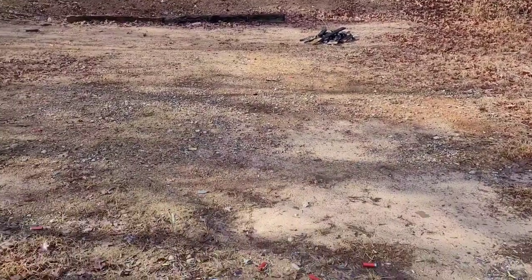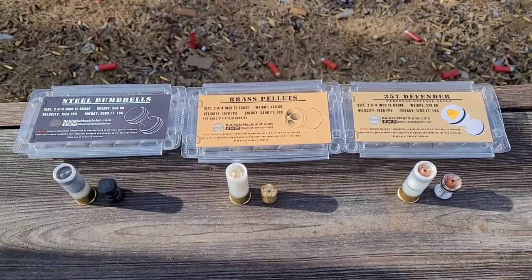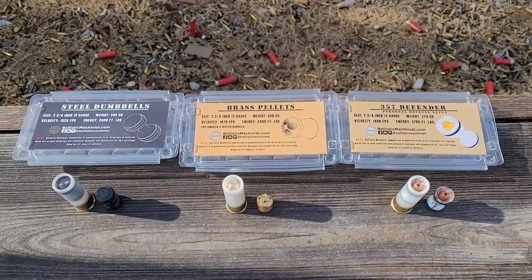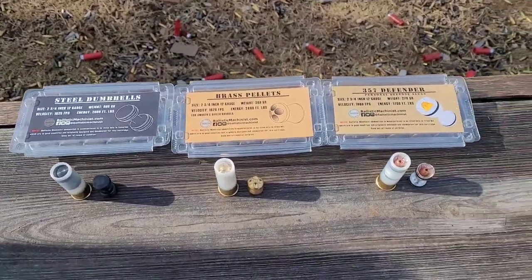Hey everybody, Carolina Gun Guy. I'm out at the range today and we're going to start a new series on this 12 gauge ammo from Ballistic Machinist. Huge thank you to Tim from Ballistic Machinist for sending this stuff out for testing.